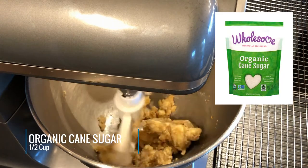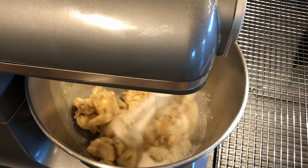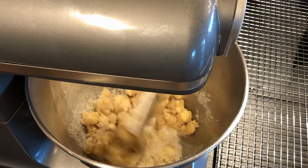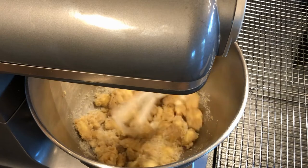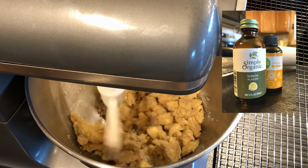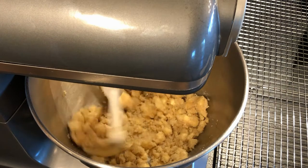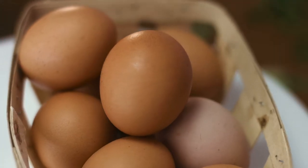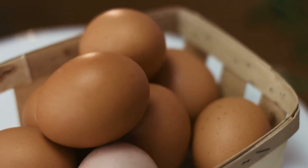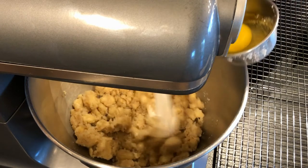This recipe calls for a half a cup of cane sugar, so we'll quickly add that and it's going to mix up really nice. One thing I wouldn't substitute is the light brown sugar — I find that this organic one from Wholesome works really well with the cookies. We're going to open up our lemon extract and lightly pour that in with the butter and the sugar, then add one egg.